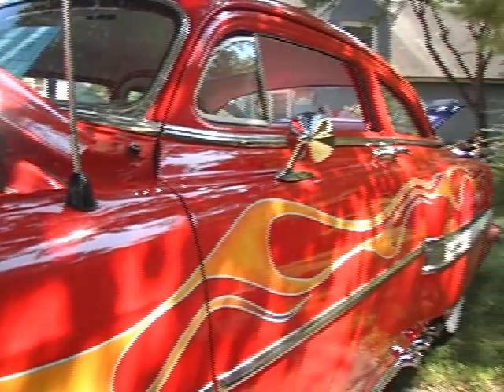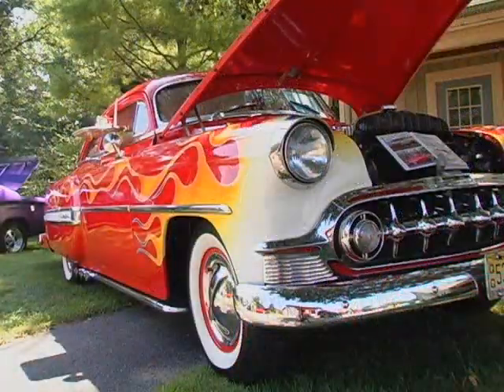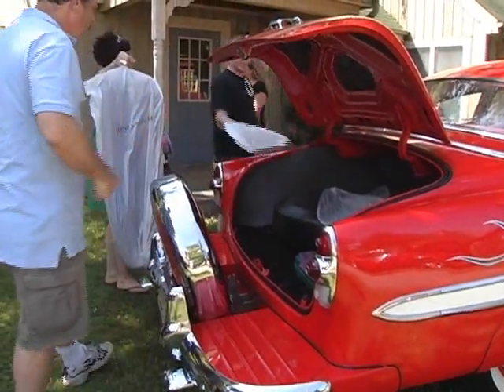The most difficult thing was chopping the top, however also the most satisfying. It took me eight years from beginning to end and required a lot of patience from my wife. All my children helped, so they were all part of it. My wife is happy with the car — she likes it, though she likes more modern technology.